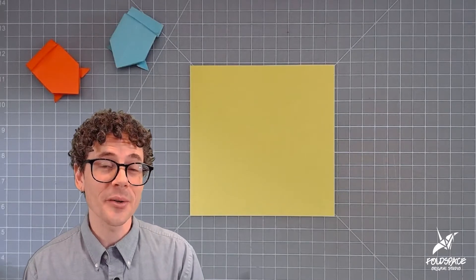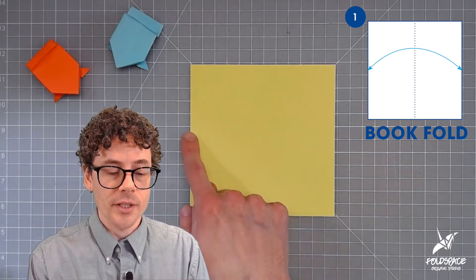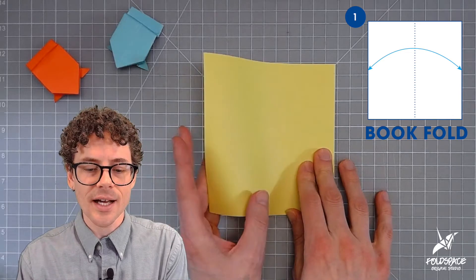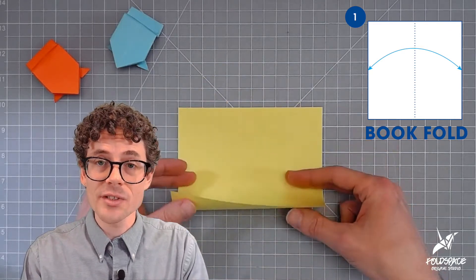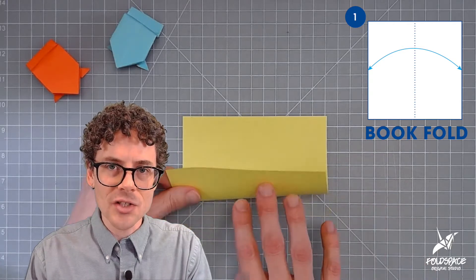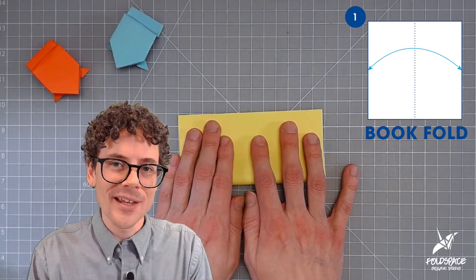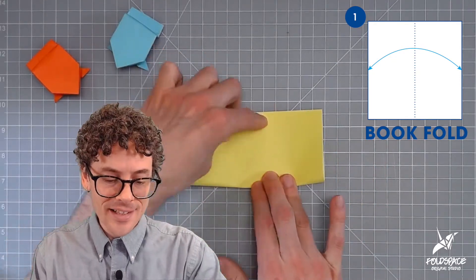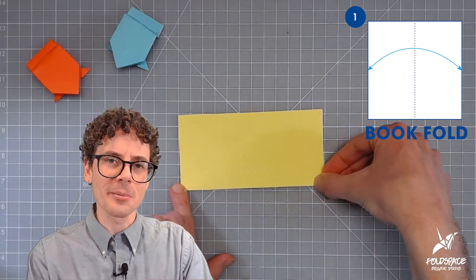To fold this jumping frog we are going to start with a square sheet of paper. Step one, we are going to make a book fold — in other words, take one side of the square and fold it to meet the opposite side. I generally like to fold up and away from myself, taking the bottom edge up to meet the top edge, lining everything up before making the crease. The old saying we love in origami is hold before you fold. Slide down the middle to start the crease, then go out to one side, back to the middle, and out to the other side. Generally you want to make pretty sharp creases when folding origami.